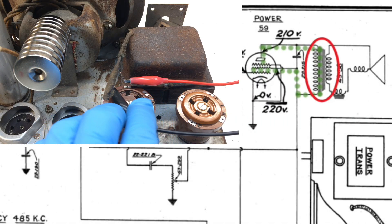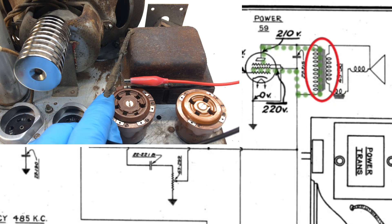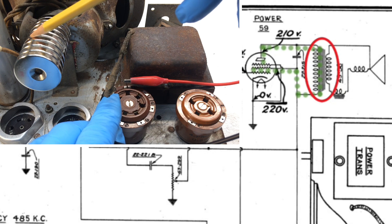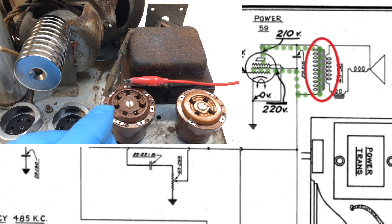Now we can simply use those same connection points and inject a modulated signal on the audio side across the primary of the transformer. You'll also notice I'm using some magnets here on the back side of the electrodynamic speaker, since we don't have the fill coil energized. If you listen closely, you can hear the speaker performing, which would indicate that the loudspeaker itself is in good health — that being the output transformer back over to the voice coil itself. Of course we'll know more once we energize the set and actually play it for the first time.